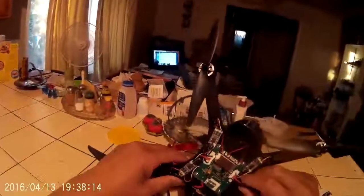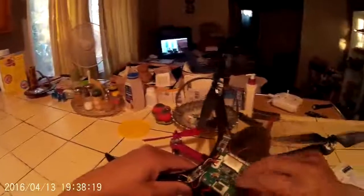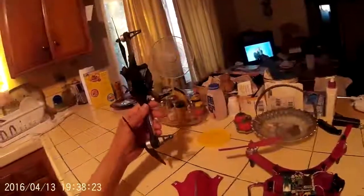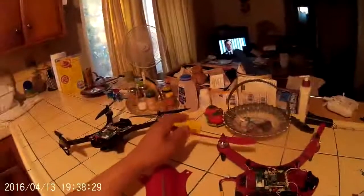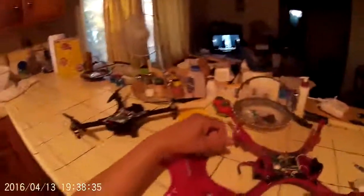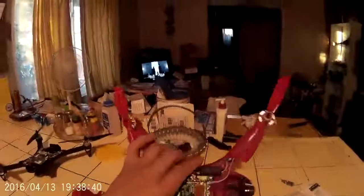I'm gonna keep looking before the ESC comes. When the ESC arrives, I'm just gonna hook these two up, plug it in, hook it up to the XK 251 motor, and hope I get it to spin. I'll work out the clockwise/counterclockwise issue later.